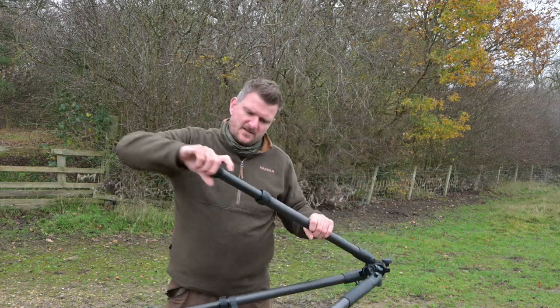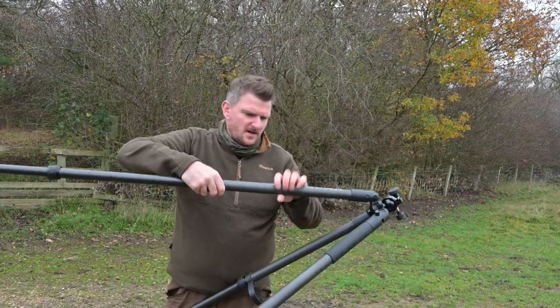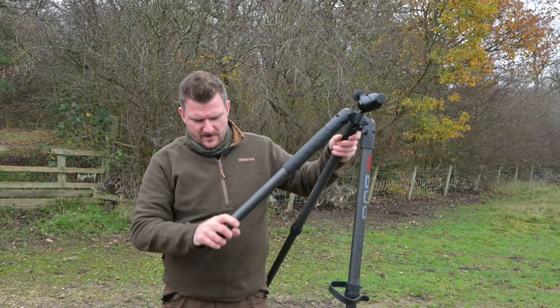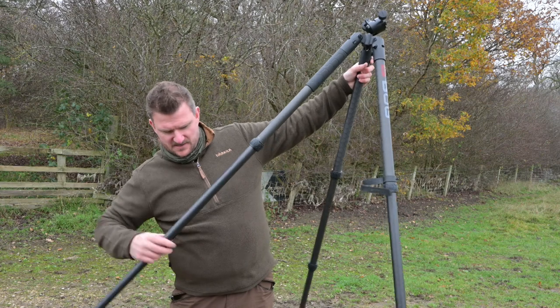Instead of locking levers, the legs now have locking collars so you can just twist those to lock them in position. I'm noticing already just how much lighter this is than the previous version of these sticks.